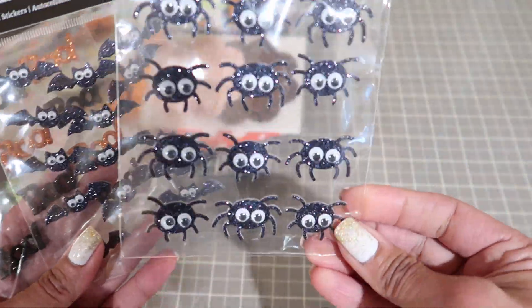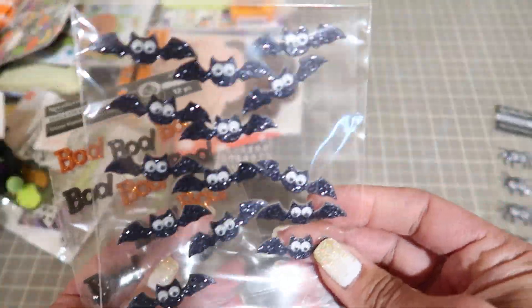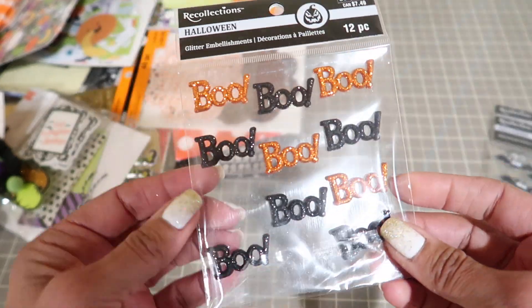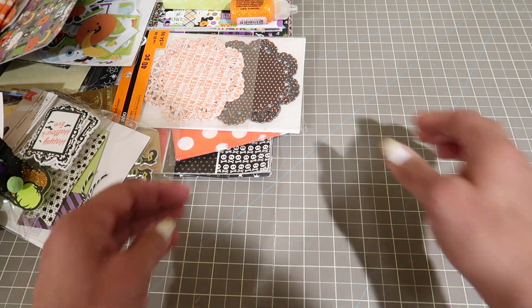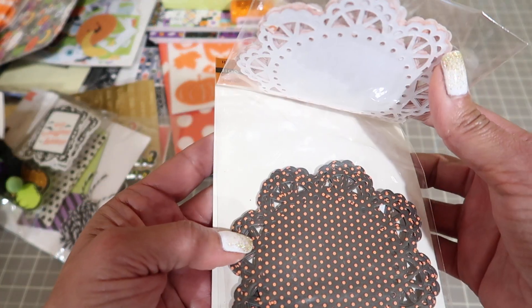Then you're going to get these spiders, the bats, and then these glittered boots - I think two of them were used. And then you're going to get the Halloween doilies.